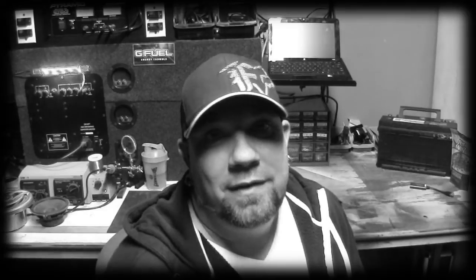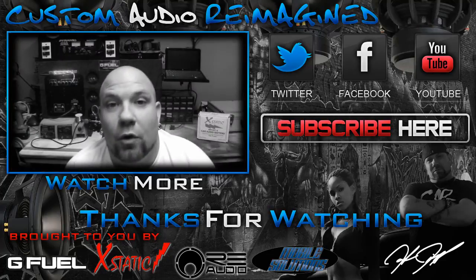Somebody's going to get this Model 800 — I'm even going to autograph it for you. Subscribe to the channel if you want a shot at winning this Model 800. Thanks for watching my review, coming from Atlanta all the way to Indiana.